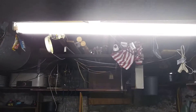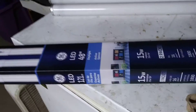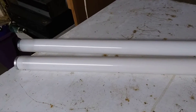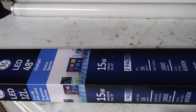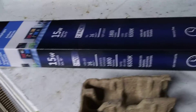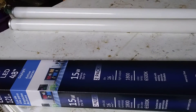This is them up there, and this is what they are. As you can see, they only pull 15 watts per tube, which means instead of those that pull 40 watts per tube, I'm only now pulling 15 watts — which means that fixture is now only pulling 30 watts of power instead of 80. I just cut my power usage by more than half.